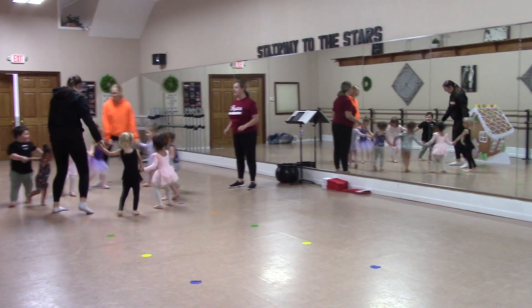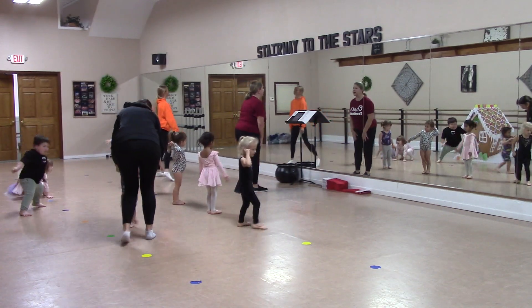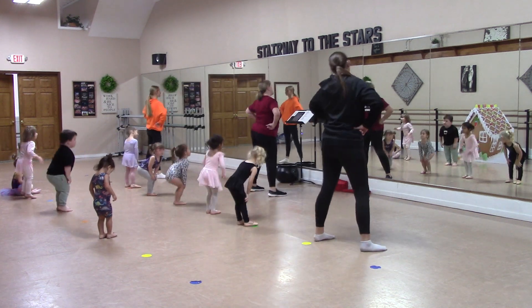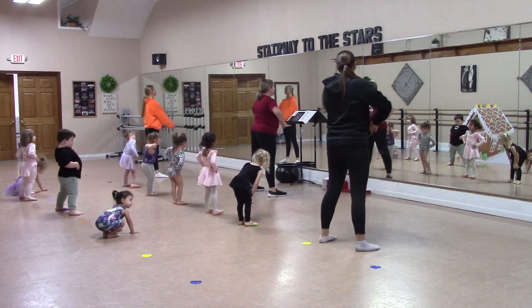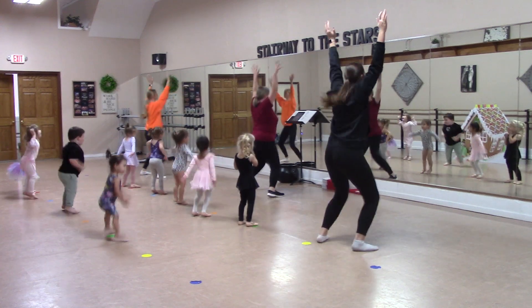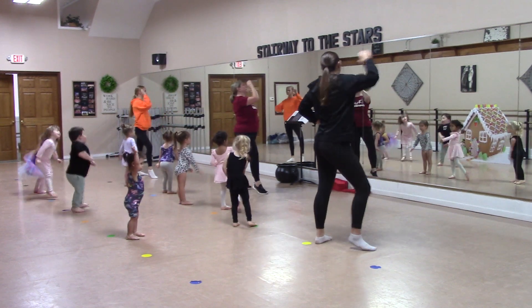Back to your thighs, upper ones. Here we go. Bounce, bounce, bounce, bounce, bounce. One, two, three, four. Arms out, in, out, in. Out, in, in, four. Breathe.